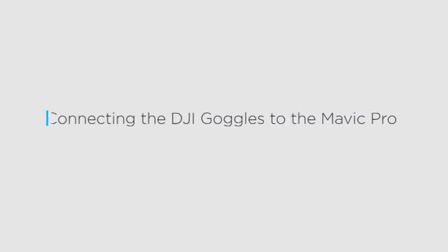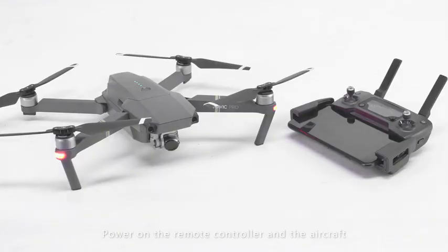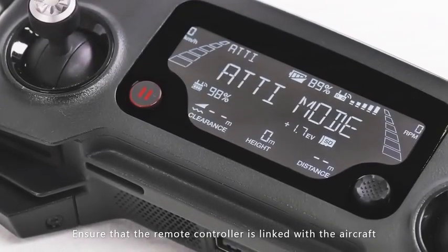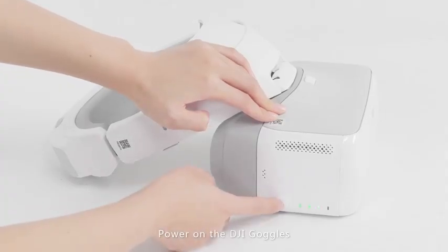Connecting the DJI goggles to the Mavic Pro. Power on the remote controller and the aircraft. Ensure that the remote controller is linked with the aircraft, then power on the DJI goggles.